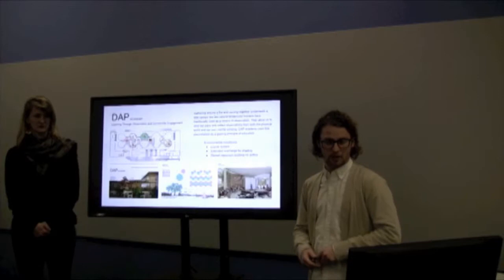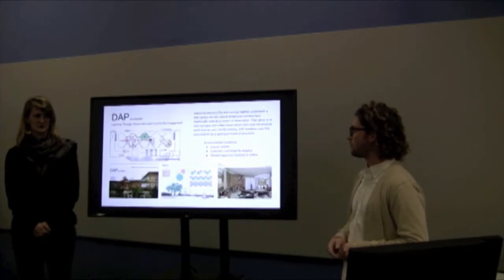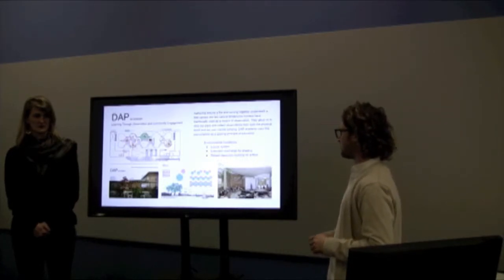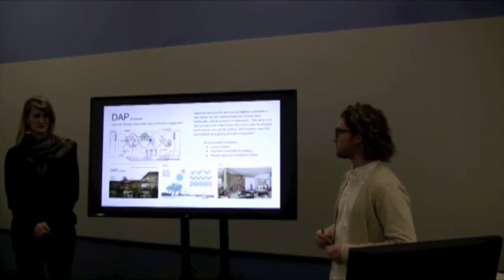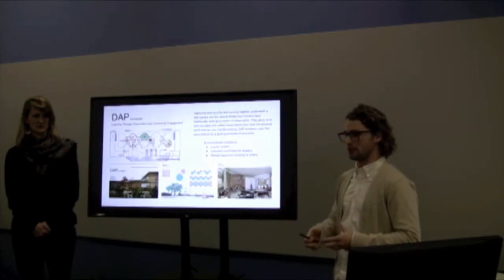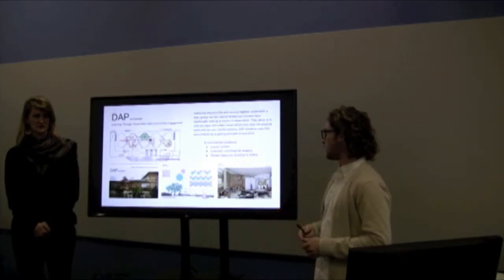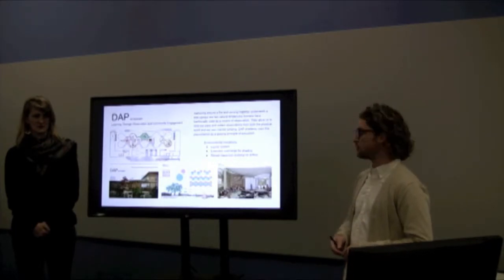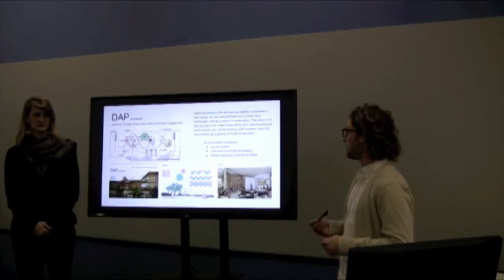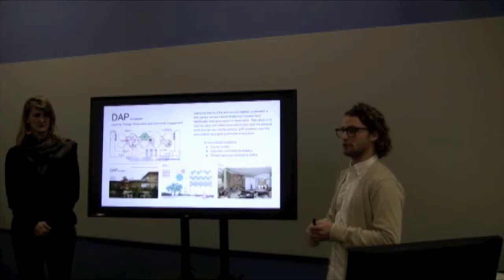My studio project is called DAP Academy, a school that utilizes learning through observation and community engagement. I took two iconic gathering spaces — the tree canopy and the fireplace — and integrated them into the classroom to heighten the idea of observation. Environmental conditions it responds to are air and light. I implemented a louver system to help shade the inner classrooms, extended overhangs for shading, and raised the classroom building about a foot off the plinth so that air can flow underneath.